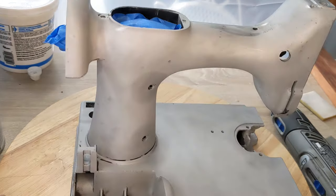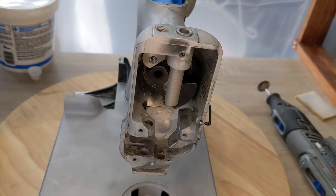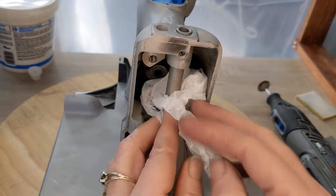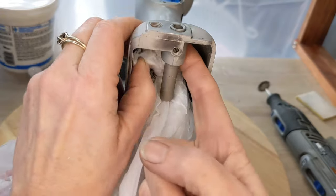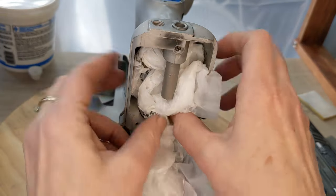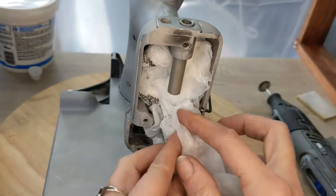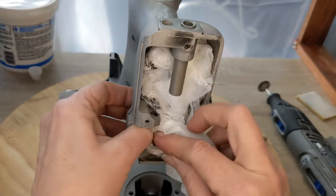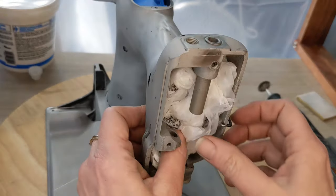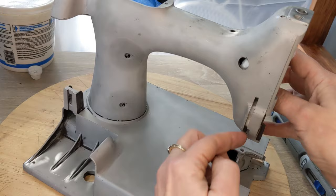Thank you for those hints — always learning. One thing I like to use is plastic grocery bags — they work great for cramming into small places, blocking little holes, and then I put a piece of tape over it to keep it neat. I'm going to mask over this bearing, and the grocery bag is going to keep paint out from multiple directions.